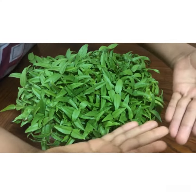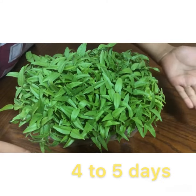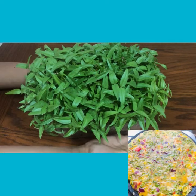4 to 5 days, it became a plant. When you make an egg, you can cut it and use it.